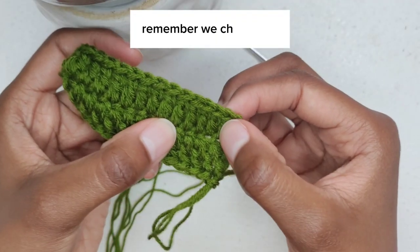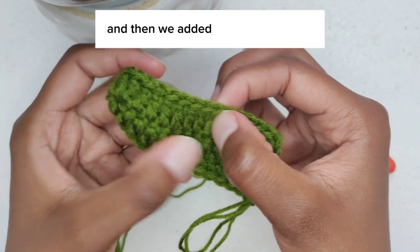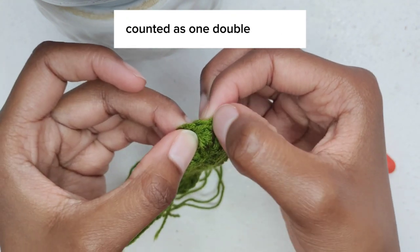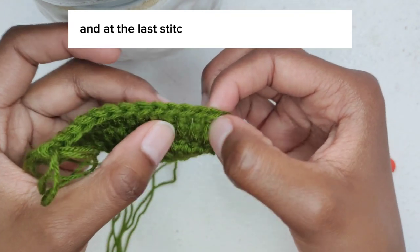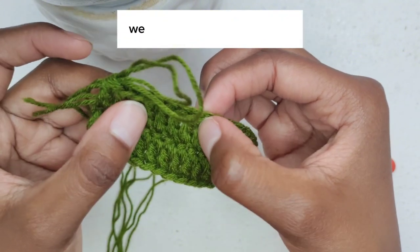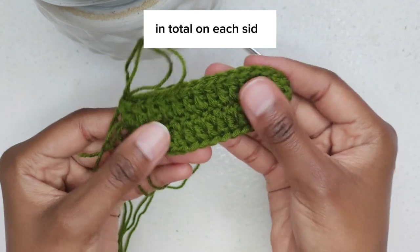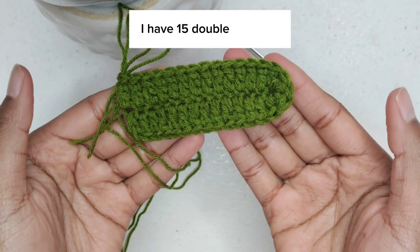Remember, we chained 13 and then added three more chains — those three chains counted as one double crochet. At the last stitch before the chain one space we added one double crochet. In total, on each side I have 15 double crochets.